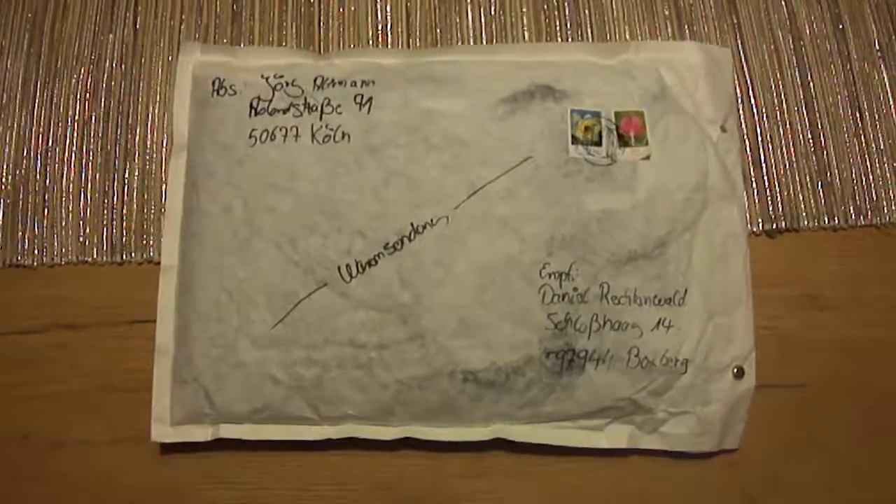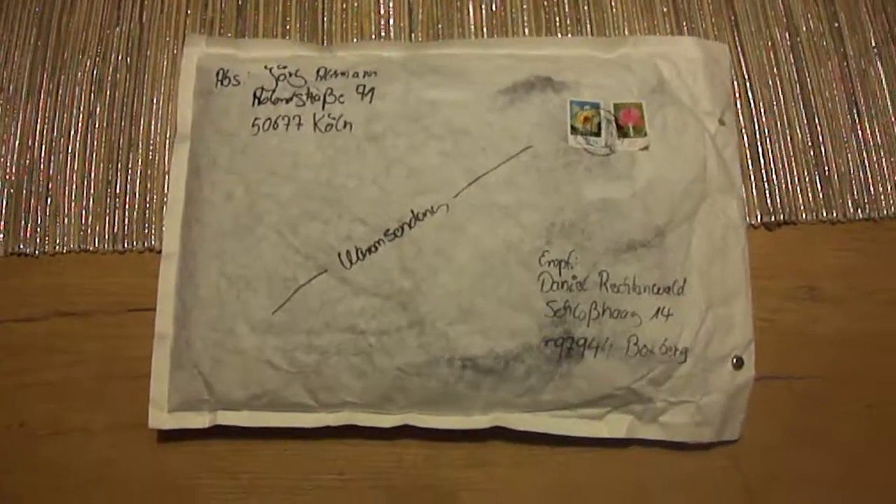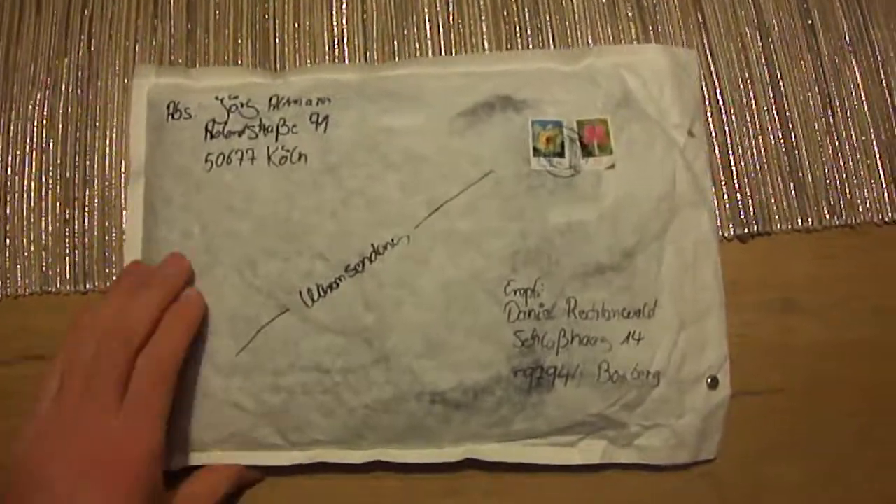Hey guys, welcome to my next clip. Today I got a package, so let's see what's inside.